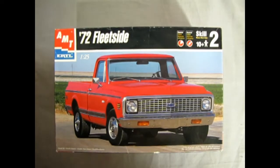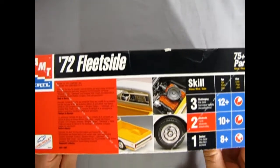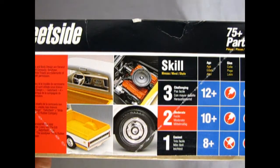Now we return once again to our Chevrolet Truck Showroom where we get to take a look at the 1972 Chevrolet Fleet Side Pickup Truck. This model kit came out in 1998 from the Ertl company, so this is prior to the whole Round Two thing. If we turn the box up on its side, we can see the cool yellow truck and the engine build, as well as the wheels that we get in the kit and the interior. This is a skill level 2 kit for ages 10 and up.